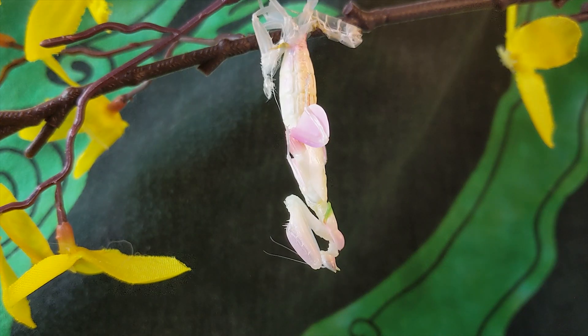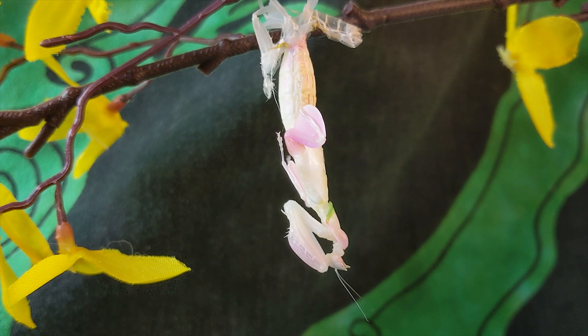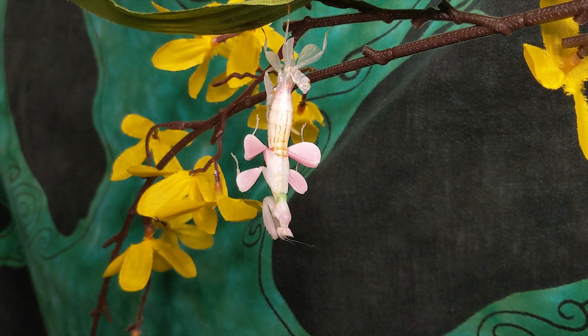Here we have her fully released from her original molt. We have a sub-adult orchid here that just cleared her exuvia. Watch her finish up and try not to disturb her too much. And there we have her free of her molt — looking amazing. We missed that first part when she broke through, but we got most of it: the freeing of legs and limbs. Such a vulnerable moment for them. Amazing process.